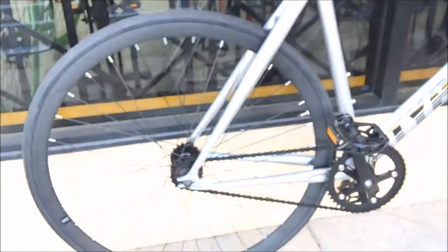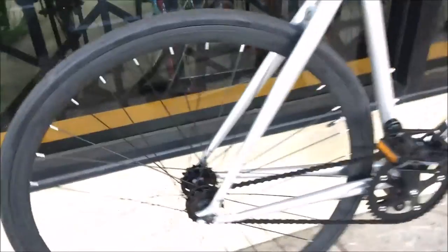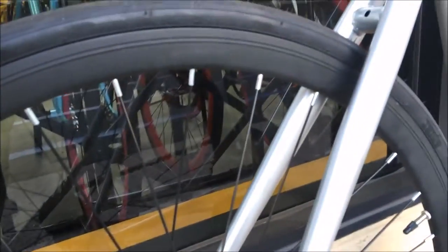The wheels are standard 700C Bander wheels. It comes with 25c tires, which is perfect for road riding and doing a little bit of tricks here and there. It's really good and efficient for riding on the road.